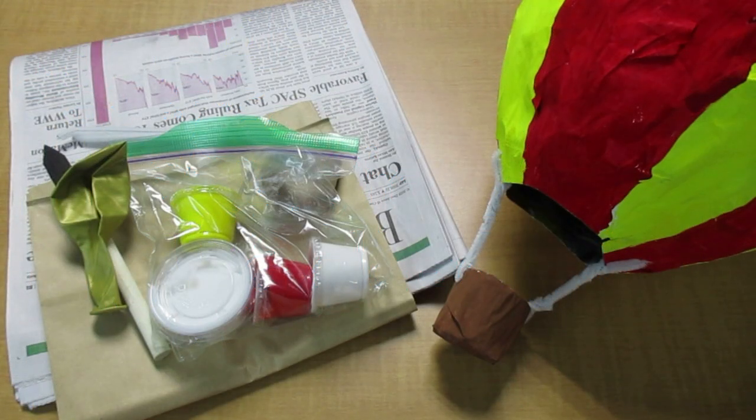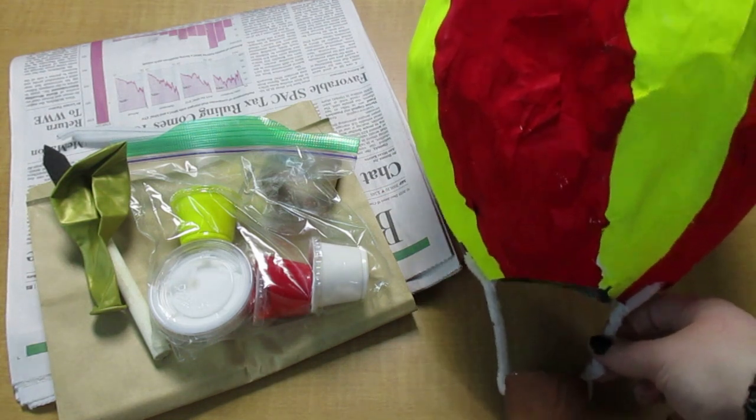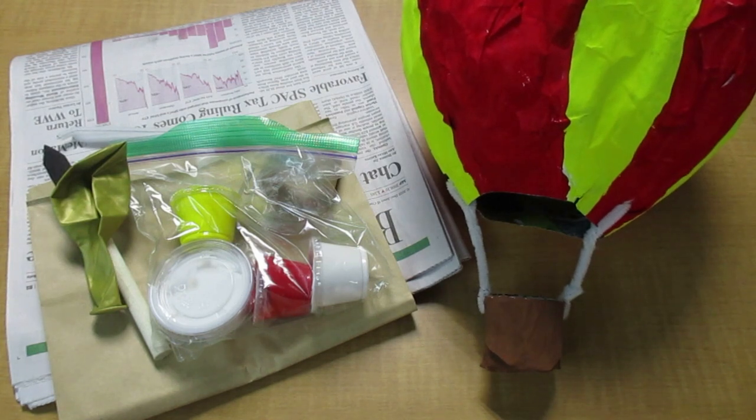Hello Art Explorers! Miss Mary here, and today we're making a hot air balloon out of paper mache, or mosh posh.